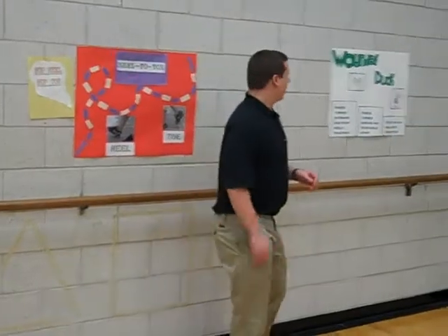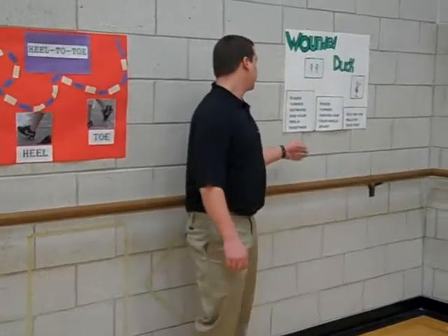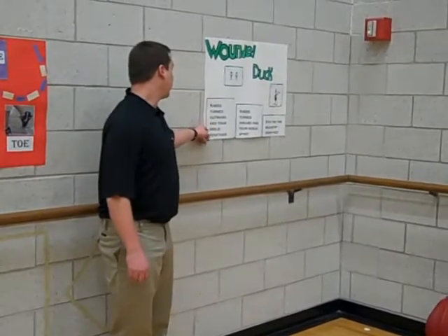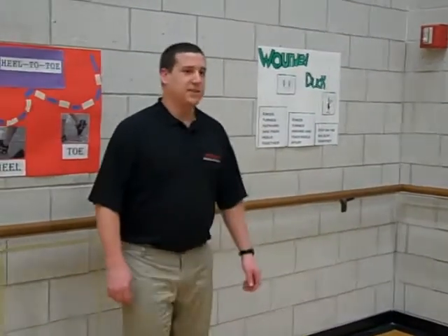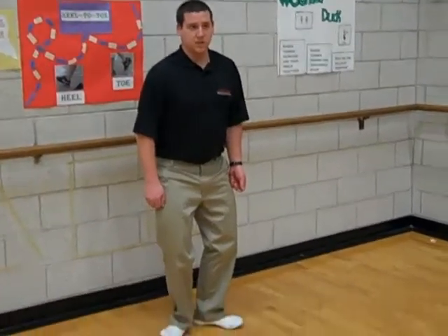Alright, so for the wounded duck there are three different cues. Our first cue is going to be knees turn outward and your heels together. So your knees are going to be out and your heels are going to be together. You guys see that?